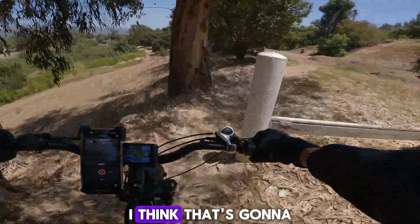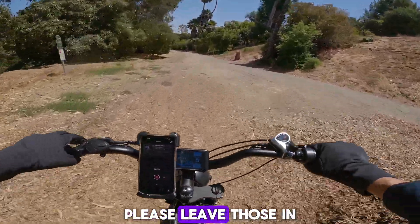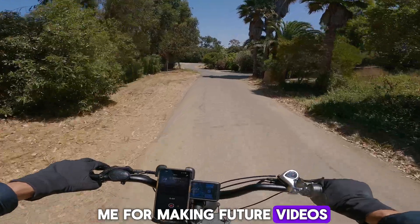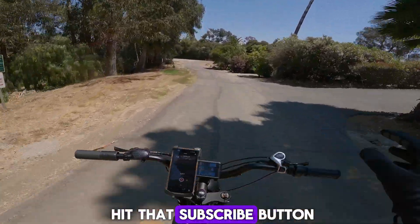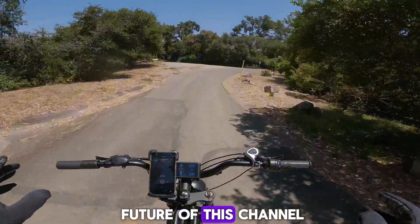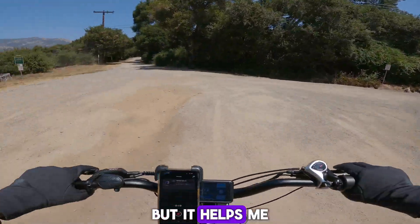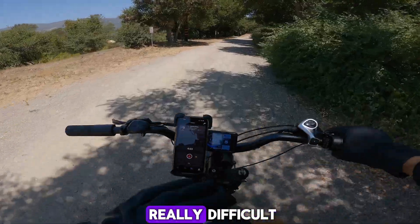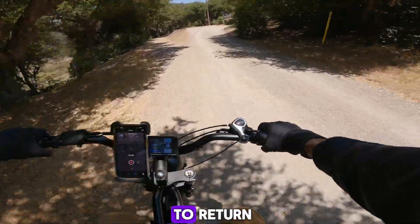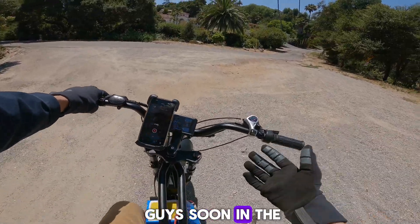Anyway guys, I think that's going to be a wrap for this video. If you have any suggestions for what I should do with this bike, please leave those in the comments below as that will help me for future videos. If you haven't already, hit that subscribe button — I have so many more awesome projects planned for this channel, and hitting subscribe helps me out a lot. Growing on YouTube is really difficult, so please hit that subscribe button and I'll return with more awesome videos like this. I'll see you guys in the next one.